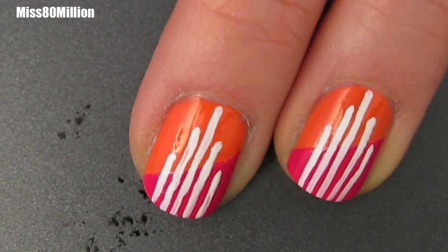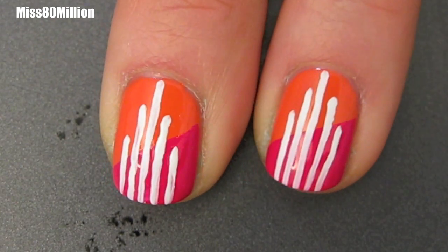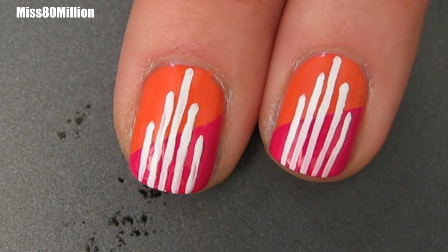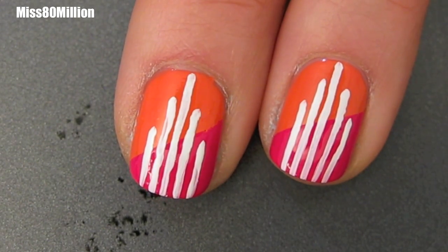That is basically it for this design — it's those few steps. Wait for the stripes to dry before you apply your top coat and you're done. I hope you guys enjoyed this really simple, really quick tutorial. Thanks so much for watching. I'll see you in my next video. Bye.